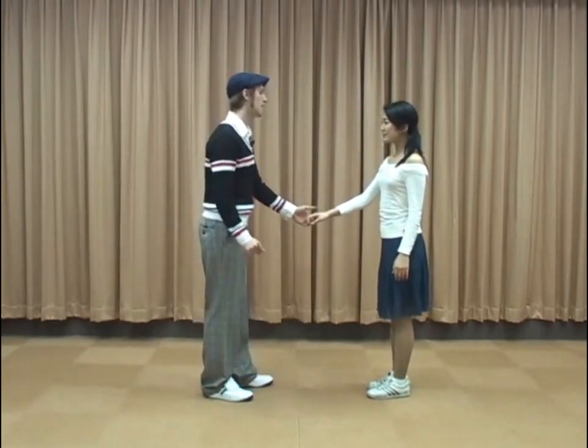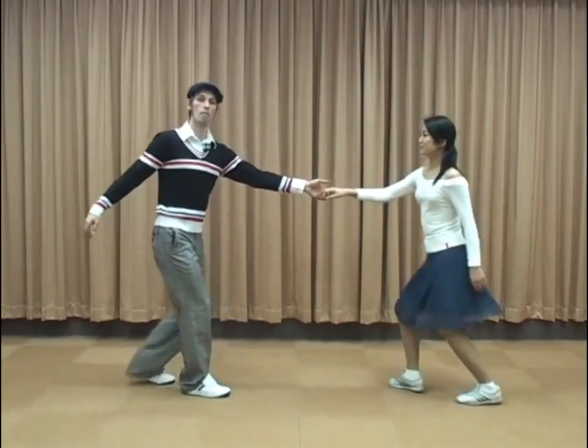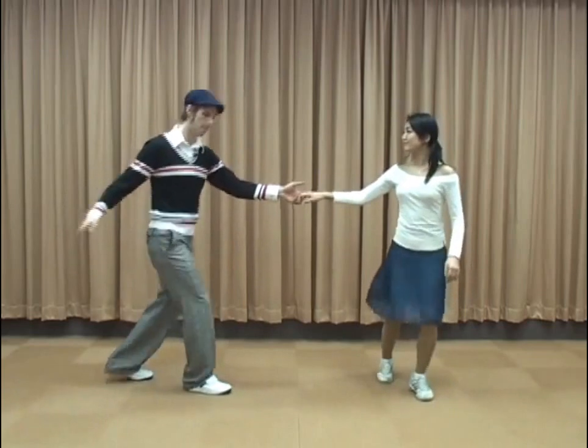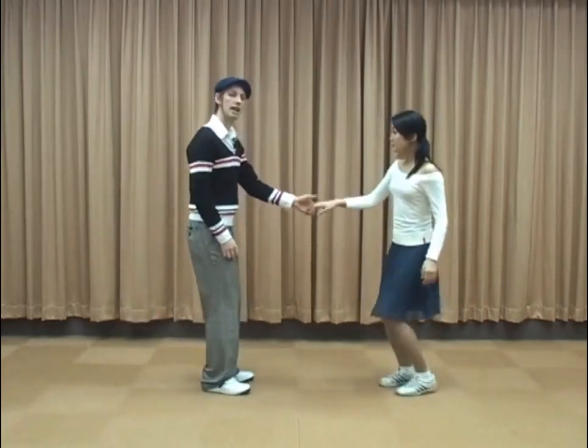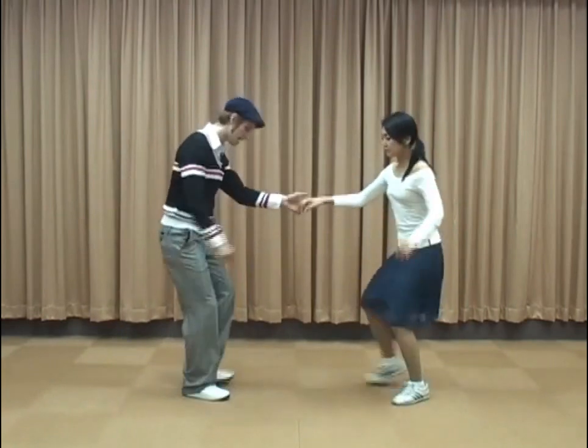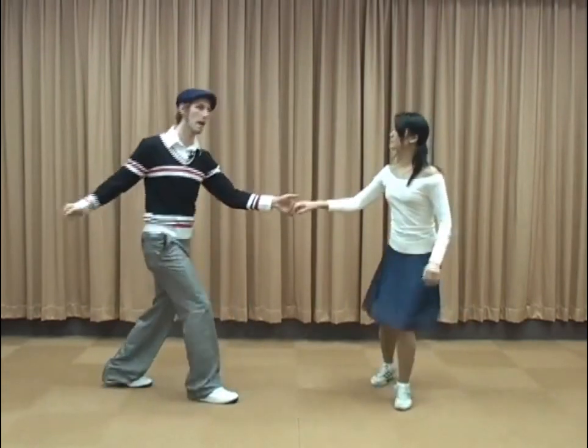Here we go. Ladies doing twists and gentlemen, back rocks. Five, six, seven, go. Boom — just the normal walk. And then freeze. Boom, ba, da, da, do. Next, the ball change. Boom, ba, da, zagoon — ga, ga, rock.